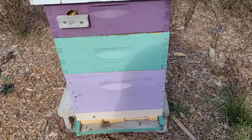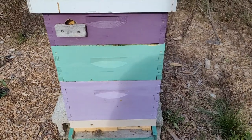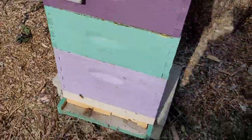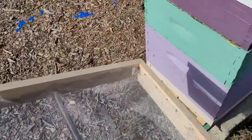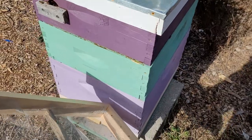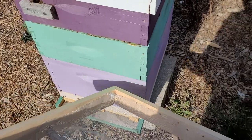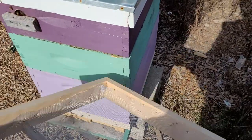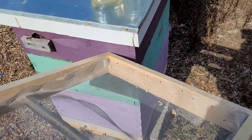Here we have a pretty typical hive — two deep boxes with a honey super on top that still had some resources in it. This is the blanket shim; it just doesn't have the chips in it yet. The bees are going to start out roughly down in the bottom box. This bottom box has lots of resources, and the next boxes are full of honey — that's plenty of resources for fall.